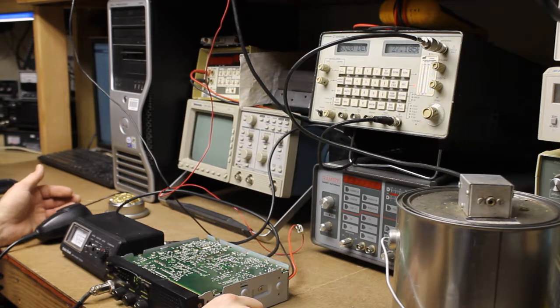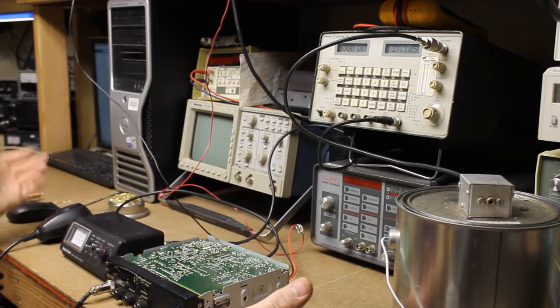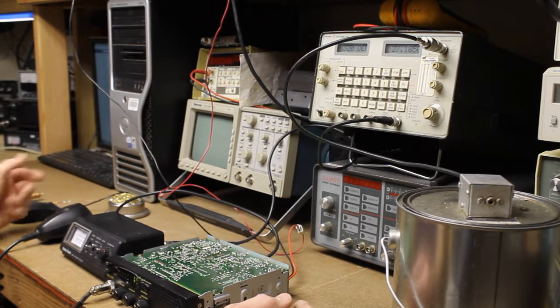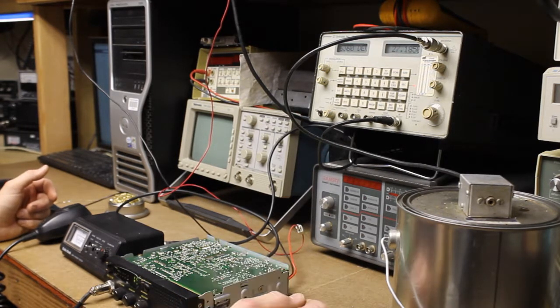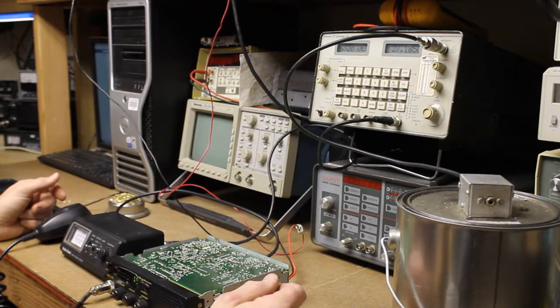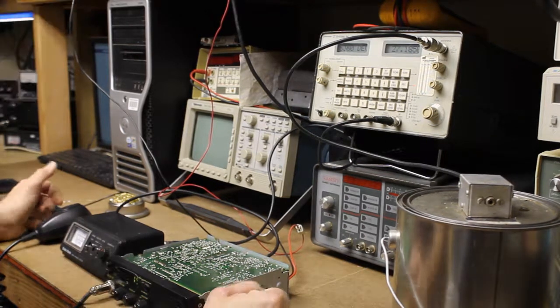I'll go ahead and get the covers put back on — looks like this radio is fixed, so we can put this one in service. It's only 40 channel AM; I'd like to get a single sideband rig. I do have that single sideband 132A, but it's been converted to 10 meter. So I'll just have to work at getting something that'll do what I want, but for now this is going to be a good start. Anyways, I hope this video has been informative. If you have any questions, let me know in the comments, give it a thumbs up, and remember to share and subscribe.